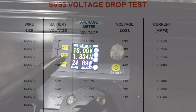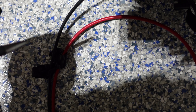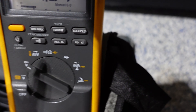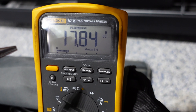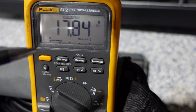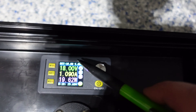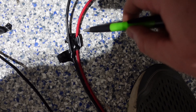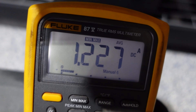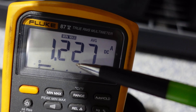Last test — 18 volts through 10 AWG. Our voltage at the unit is 17.84, for a voltage loss of 0.16 volts. At 18 volts through 10 AWG wire, we get an average current draw of 1.227 amps.